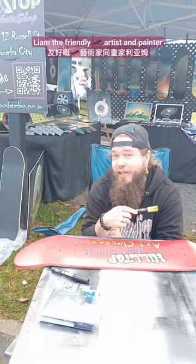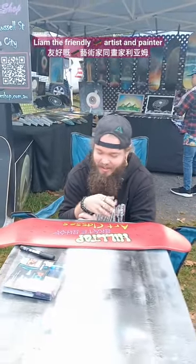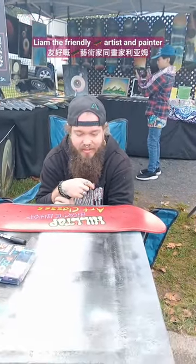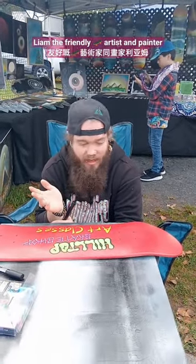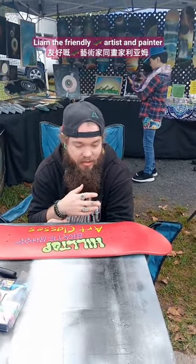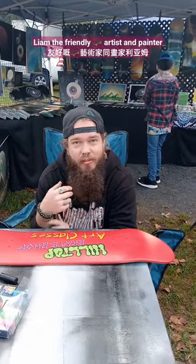Younger kids have a little bit of trouble using the aerosols, getting finger strength. So I'll be doing some art classes and stuff very soon where you get them to pretty much prime up a skateboard that they can do. And then they can come across and they can do their own art and we'll assist them doing it. I'll have myself and a few other artists that'll be mucking around with it.